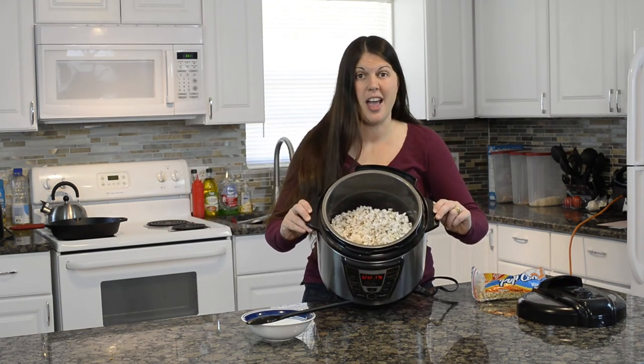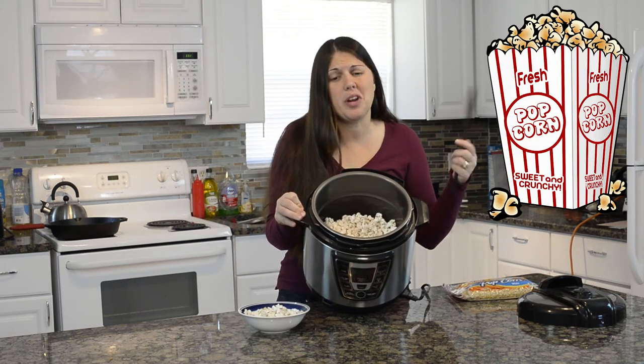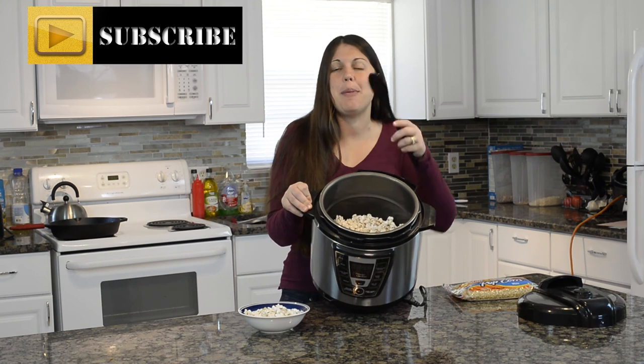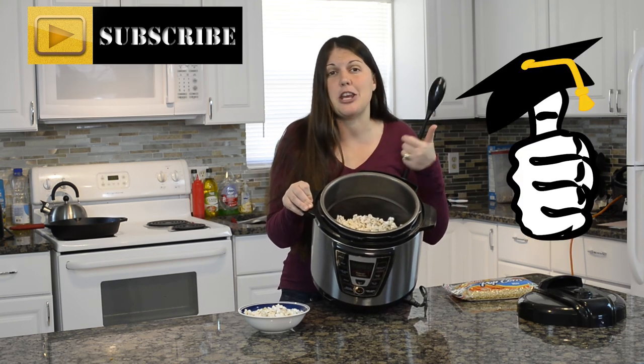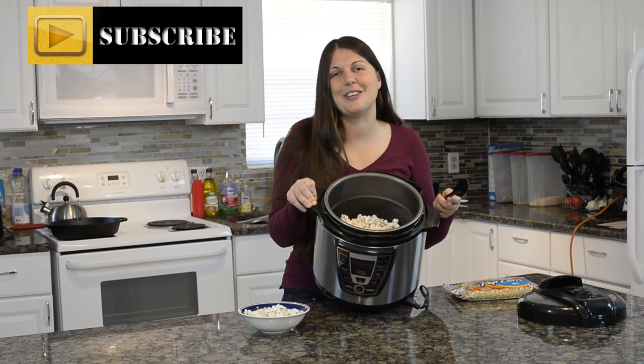Check it out — it's popping that popcorn! I took the lid off just to show you it popped. Alright guys, there you have it: fresh popped popcorn inside your pressure cooker. Please make sure that you subscribe. If you learned something, please like this video, share this with your friends. Tag somebody and I will see you next time on Keeping It Real in the Kitchen. Bye!